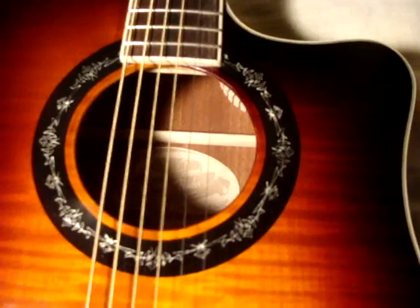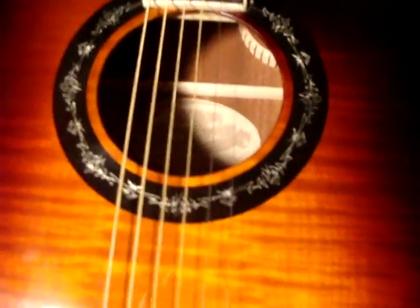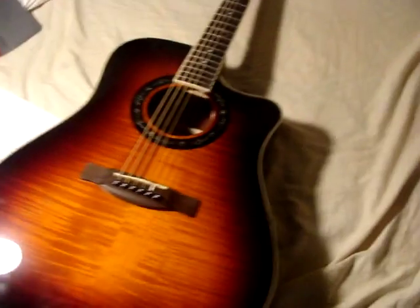There's this — it's pretty cool. It's a six-string, not a 12-string, set neck.